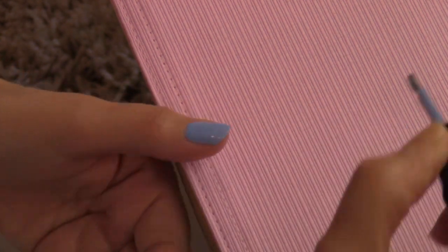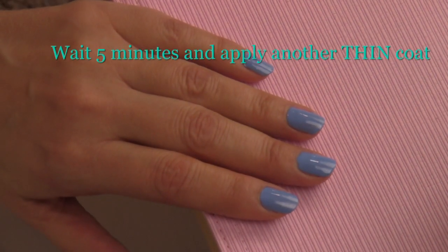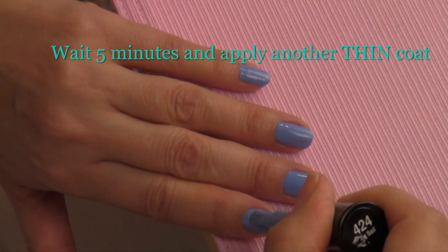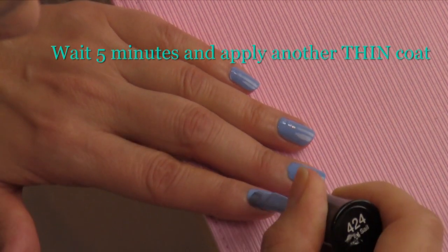Now we're going to wait about five minutes and apply another thin coat of polish. This is going to help fill in any missed areas and smooth out the look of the nail.